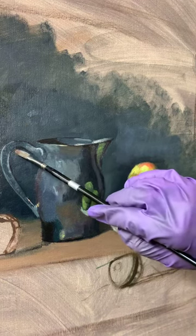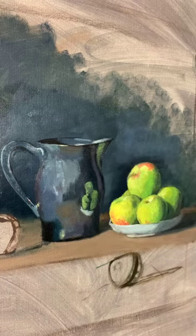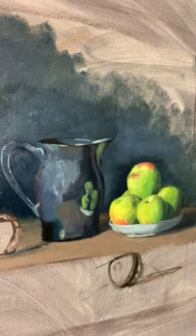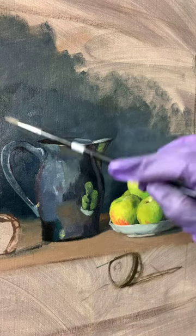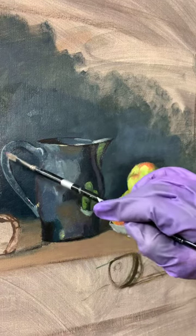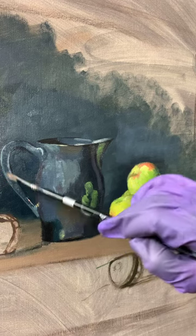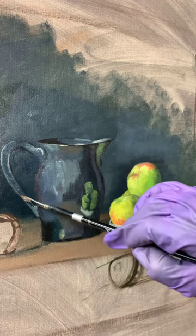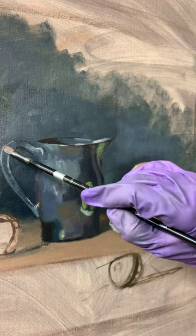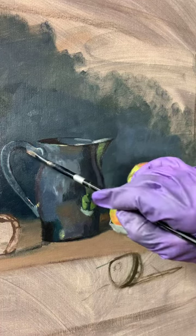I've taken a lunch break, so it's been about an hour since I've looked at my painting. Every time I come back after actively working, I realize I need to kind of clean things up and look at things. One thing I'm going to immediately do is start working on my edge quality. That needs to be a softer edge, and there's a bigger highlight right there, but I'm not going to put that one in just yet.